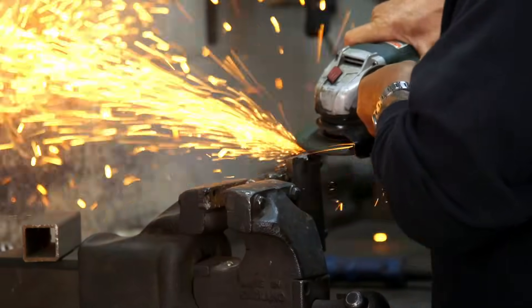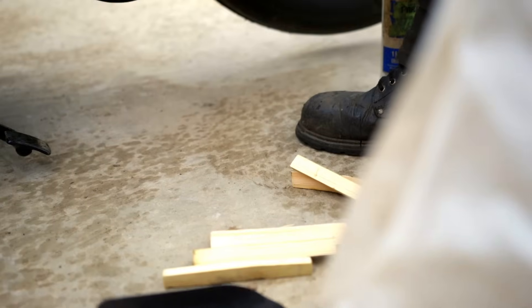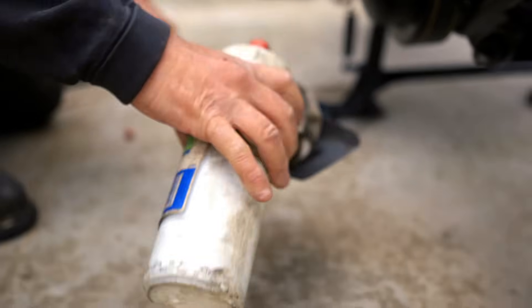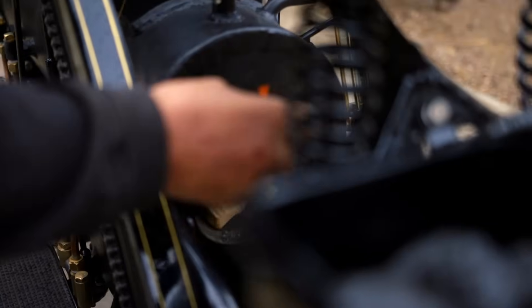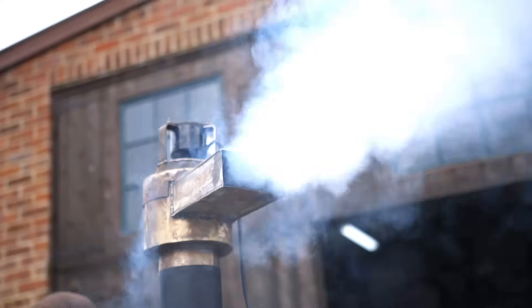I'm going to throw a firestick inside the firebox, a bit of paraffin on a rag. Now we need to put the steam raising blower on, which draws the fire through.